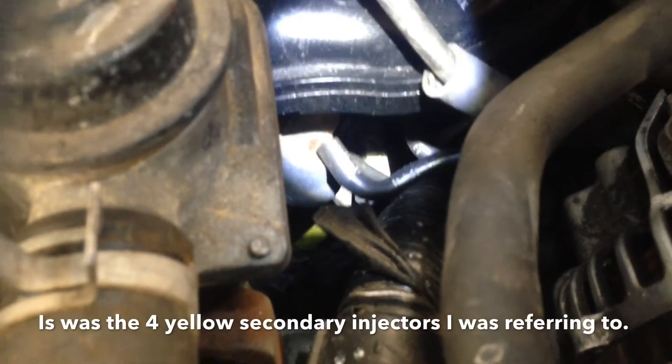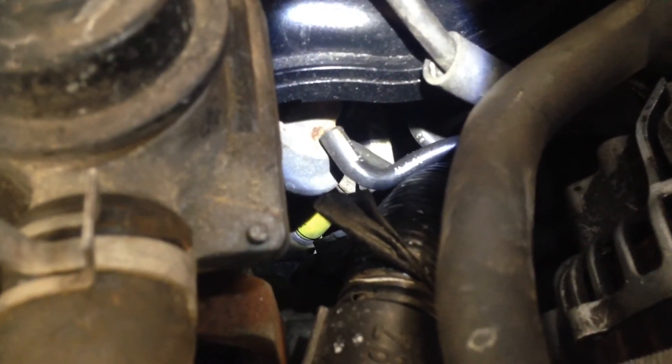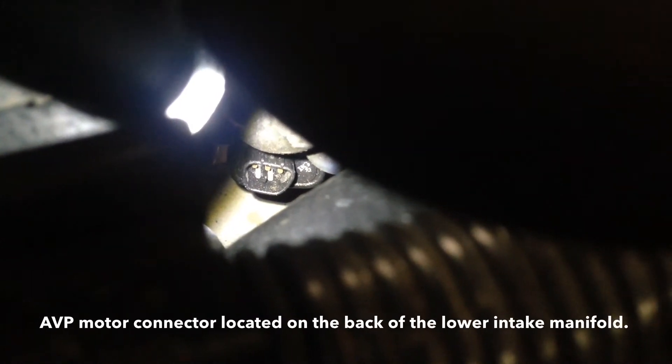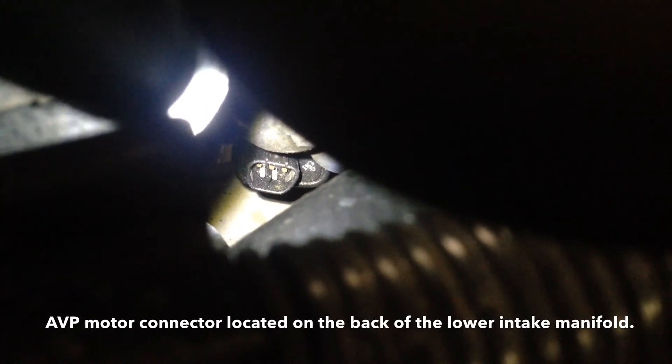Also adding to the customer's pain, the AVP motor on the side of the intake manifold has not been connected. Looking just down here, the small plug — now illuminated with my torch — is the AVP motor. That basically means the tertiary ports on the front and rear rotor housings aren't actually working. So this engine is essentially making less power than a standard 192 engine.